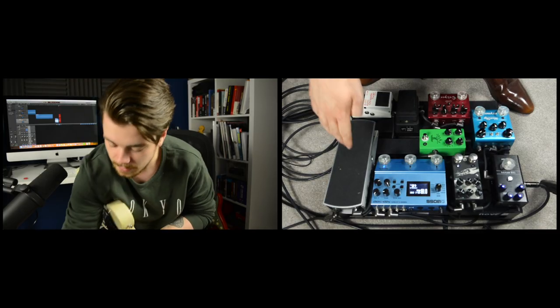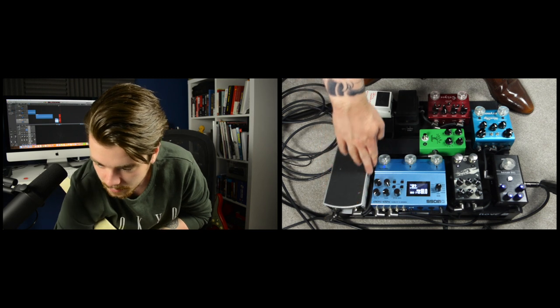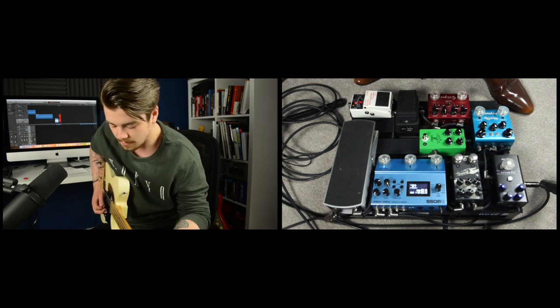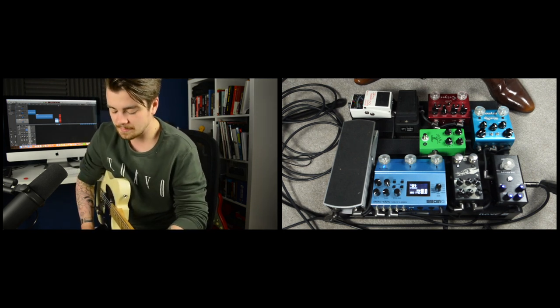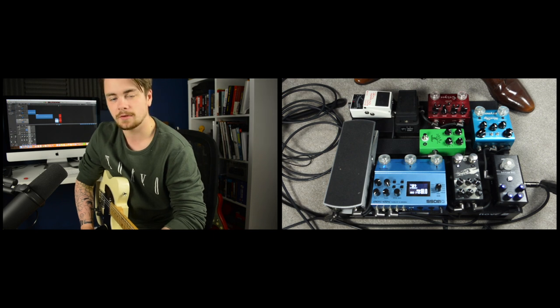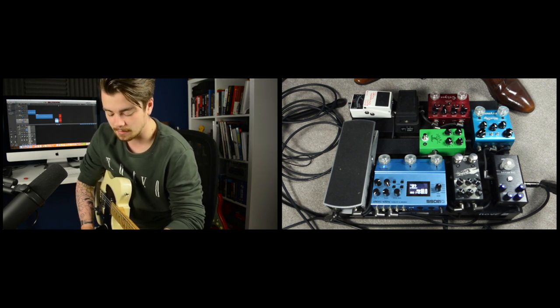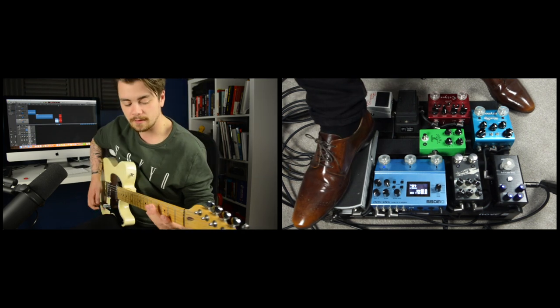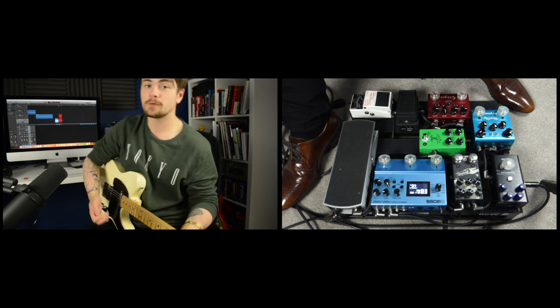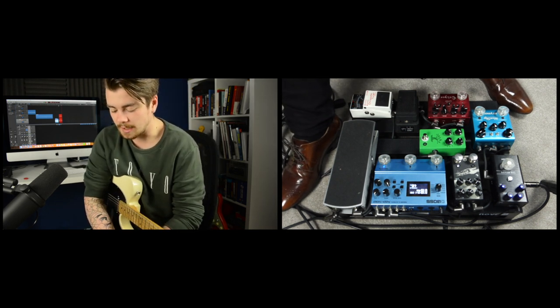So let's talk signal chain — what order do I have my pedals in? We start going from the guitar into the Ernie Ball volume pedal. Then I use the tuner out from this pedal to go to the Boss TU-3 chromatic tuner. The TU-3 is always on, so it's never actually muting the signal. But I can still tune silently by turning down the Ernie Ball volume pedal — so there's no problems there.